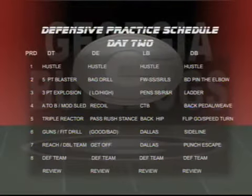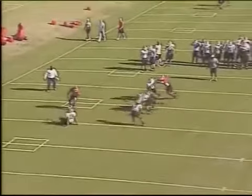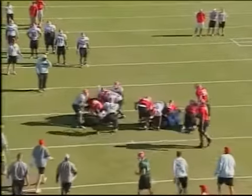Day two defensive practice schedule: on this day, periods one through seven will be individual time. The various coaches — defensive line coaches and linebacker coach — will talk to you individually on those drills. Then we'll have the defensive team review, reviewing certain plays or preparing for the practice of the day. The perimeter drill has the linebackers and defensive backs defending screens and pass routes. The inside drill is where the defensive linemen, linebackers, and selected safeties would be defending the run schemes.